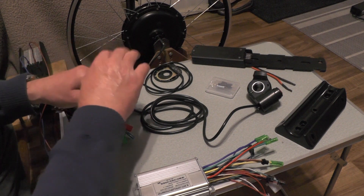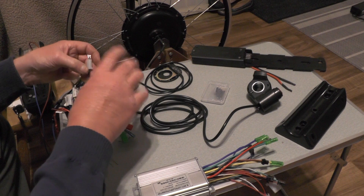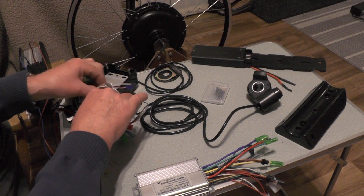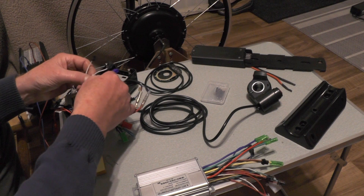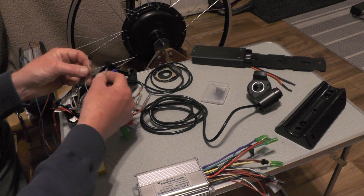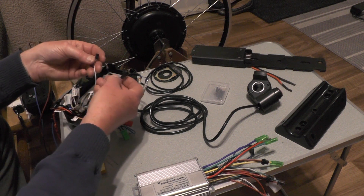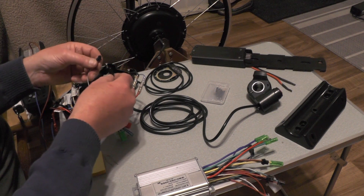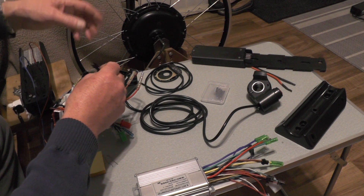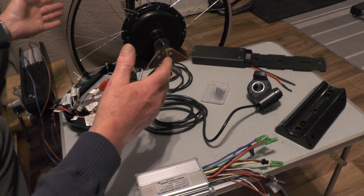I haven't got my brake cutoff switches coupled up yet because I've not made them — they're here in these reed switches, so I've got that to do. But that doesn't matter, I can still try the hub without them. Some controllers also have a couple of wires called intelligent learning wires. If the motor goes in the wrong direction, there's a sequence where you power on and couple those two wires, the wheel then goes the correct way, and when you power off and uncouple the wires it remembers that.